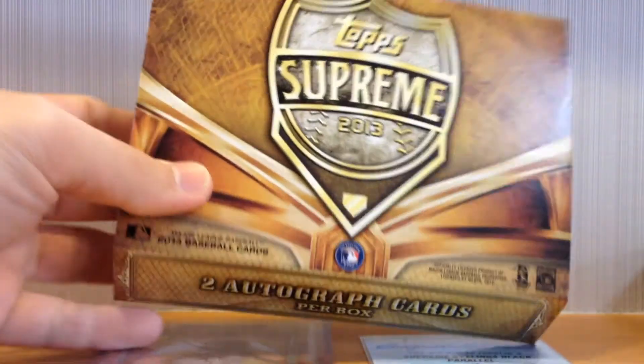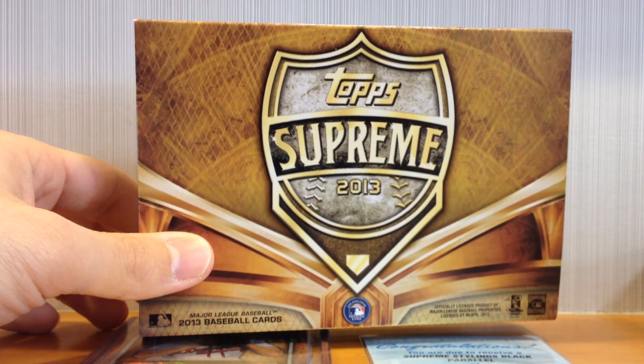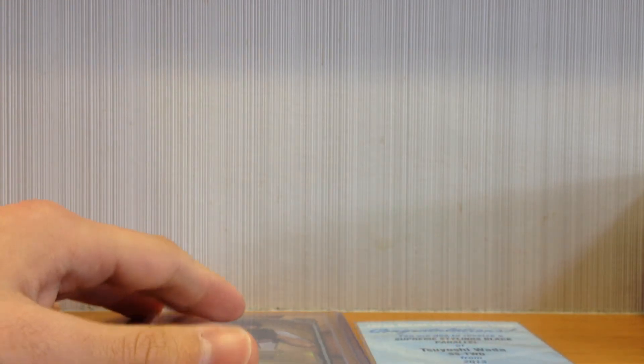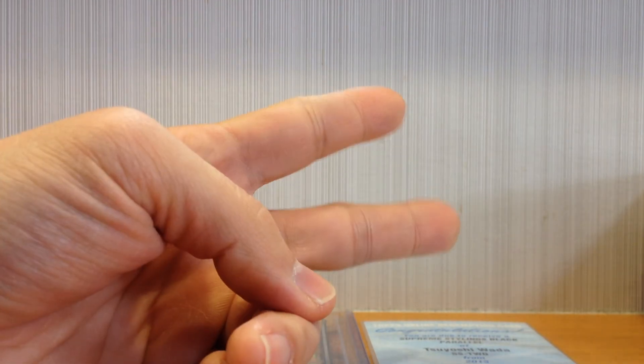That's the break, guys. Let me know what you think. I think it's a really sick product — I've seen a lot of ridiculous stuff pulled out of this. I'm going to leave a link below for Satoken; he opened up a box and got a sick booklet, so check out his video. I did order another box and hopefully that comes in — I don't know if they have any stock left, but I'm looking forward to it. Talk to you later, peace.